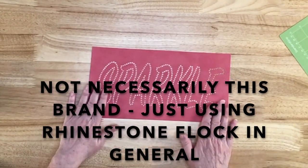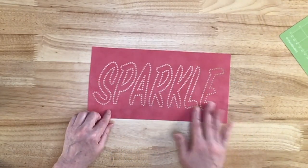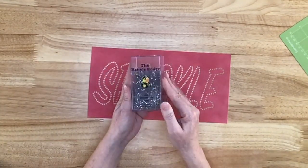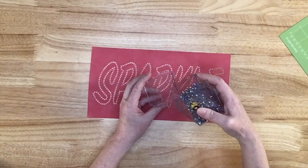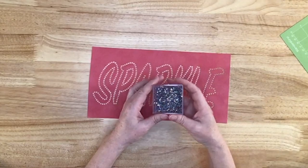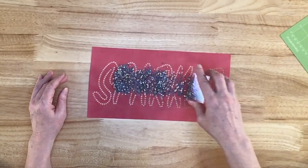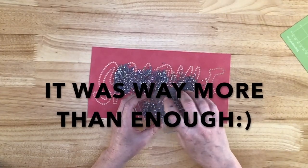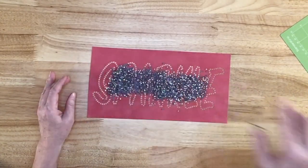I've gone ahead and just stuck that to my table. When I'm done, I'm going to put that on a chopping mat from the Dollar Tree Store. Here are the stones — I think what I'll do is just pour a bunch in the lid. I typically put more on than I need, but I'm getting better at guesstimating how many I'll need. I find that it's easier to get them to bump into place if you have more than you need, but that's just my personal preference.